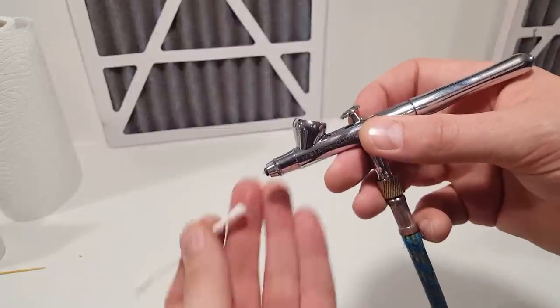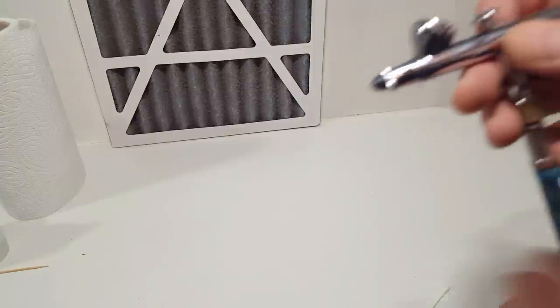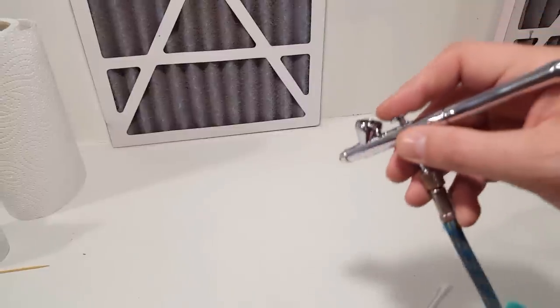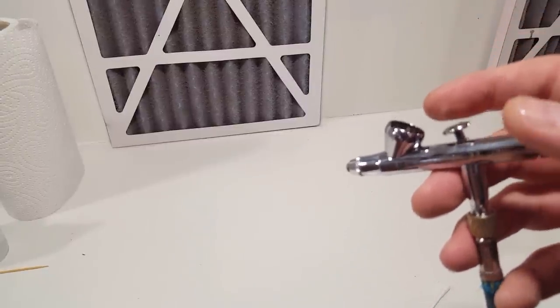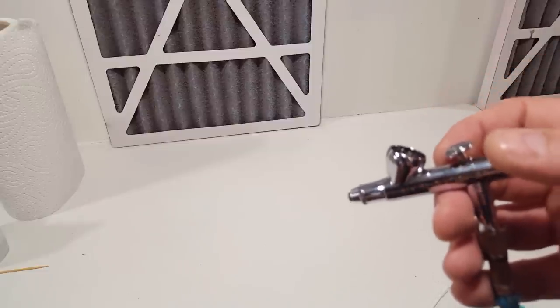Tip number one: accept tip dry is part of the game. Give it a little clean with either a cotton bud or a sponge to get rid of any excess, test on a panel, and continue working. It's just what happens when airbrushing — accept it and it'll help you move on and start creating better artwork.